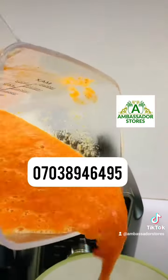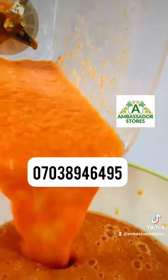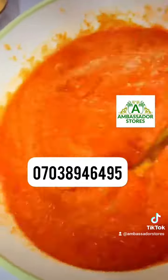Now it's almost done. You can see the blue button is on, so it means your pepper is done. This is 40 seconds after — you can see. Less than one minute, our pepper is ready.